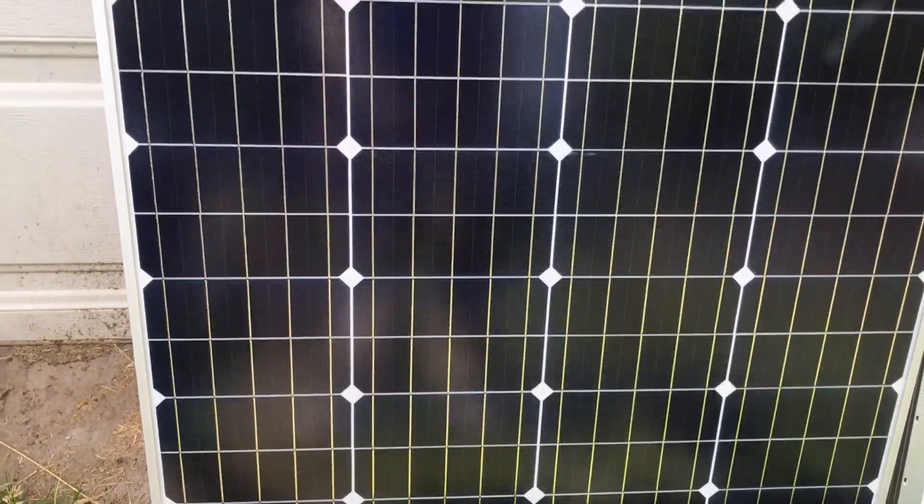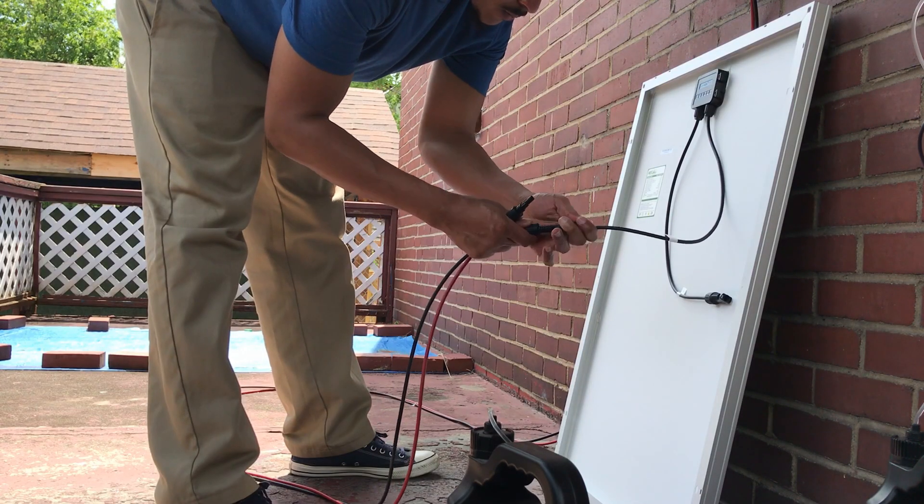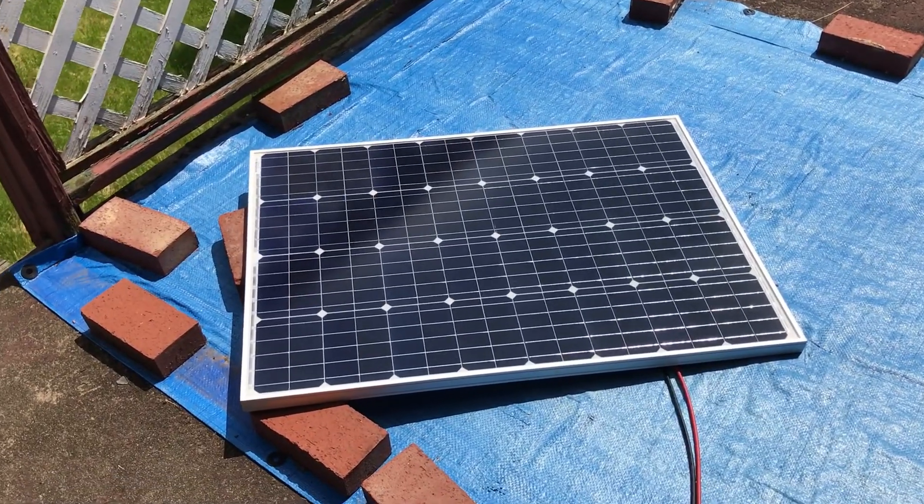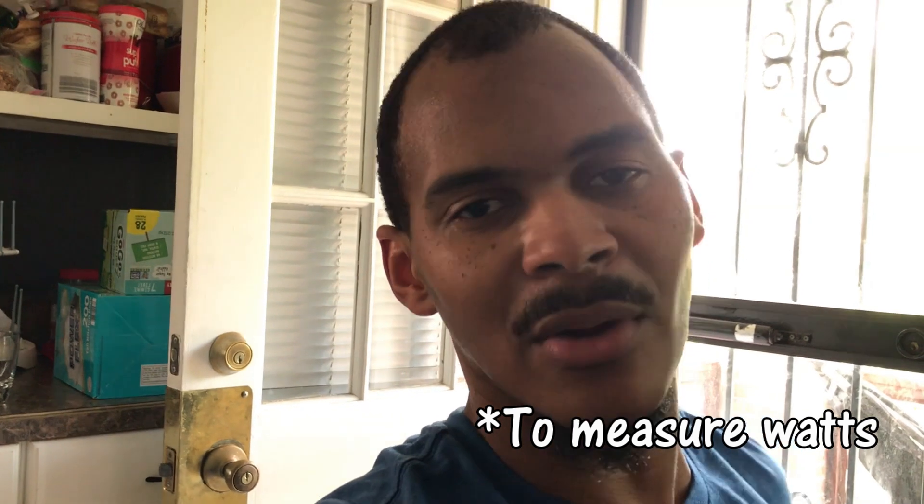Next thing we're going to do is make sure it's putting out power to my little portable power station. The bad part is my solar generator is fully charged, so I'm going to have to put something on it to see if it'll draw some power — I'll do my laptop. Laptop is plugged in and this is getting juice. This particular power station doesn't have an input or output display and it only cost me a little over 100 bucks, so I can't tell how much power is coming in. But this is an unboxing and it's been unboxed.